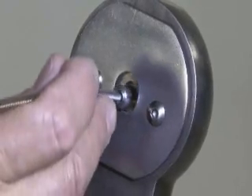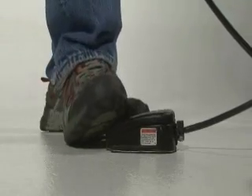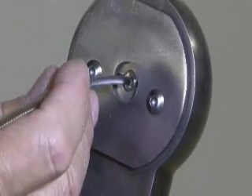Insert the ferrule into the dies of the swedger. Depress the rear of the foot pedal on the swedger pump. Only let the dies close about halfway — don't let the dies close all the way on the first cycle.